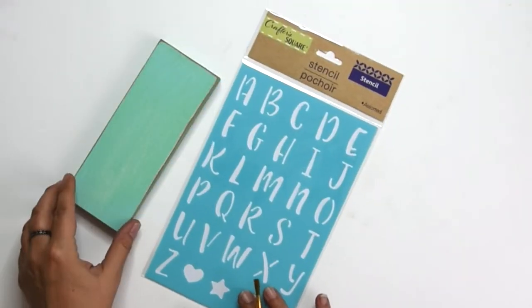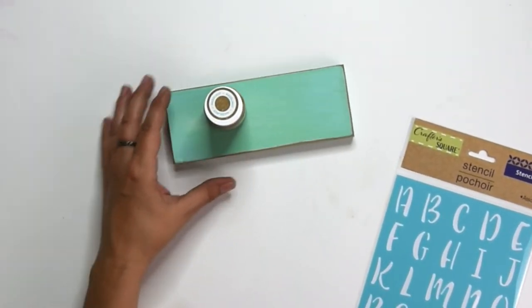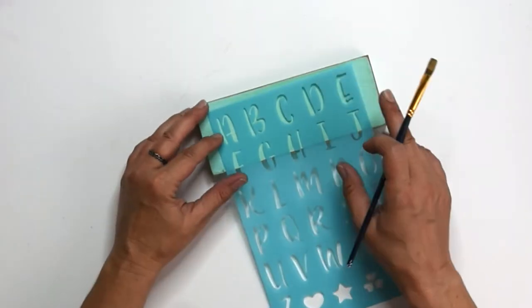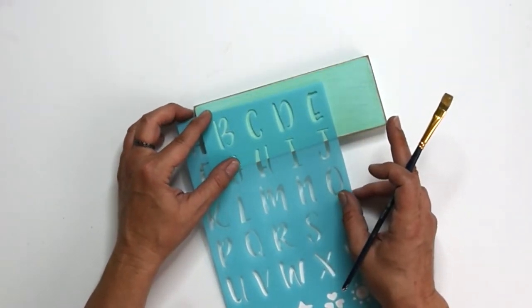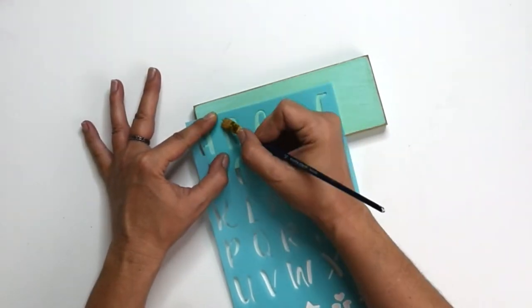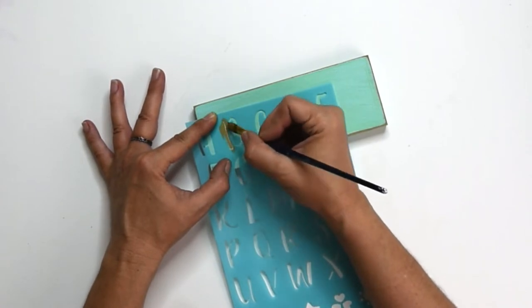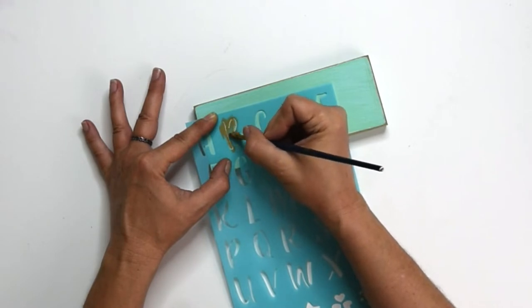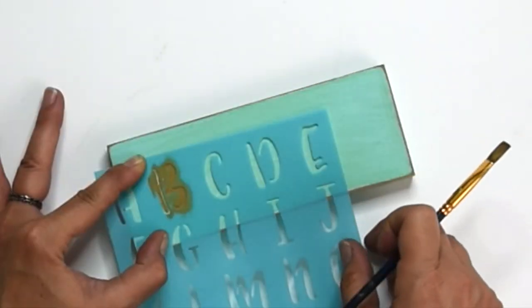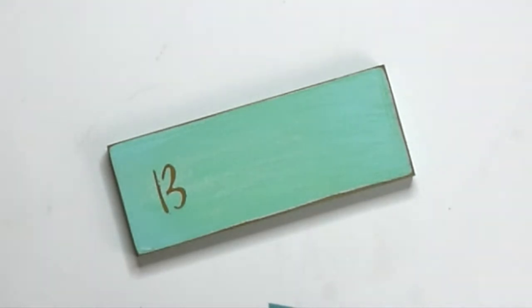I'm going to use my Dollar Tree stencil to write out my letters, using Waverly chalk paint in Hazelnut — I get mine at Walmart and it's just over a dollar. The trick to using paint with stencils is that you need very little paint on your brush. Wipe the majority of it off, then use a flat brush in a stipple and drag motion. When you're done, peel back the stencil rather than lifting it straight up, or it will get paint everywhere.